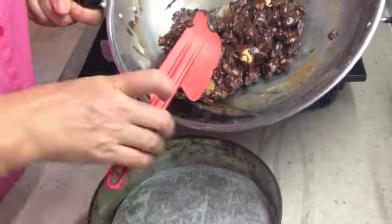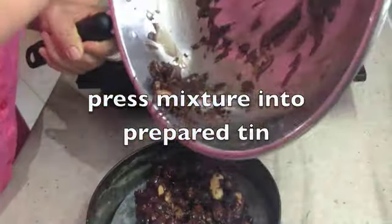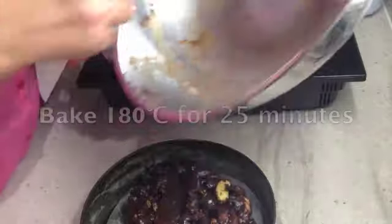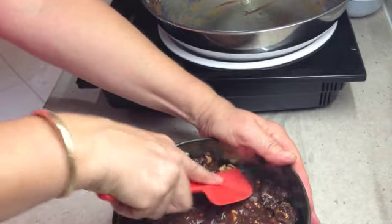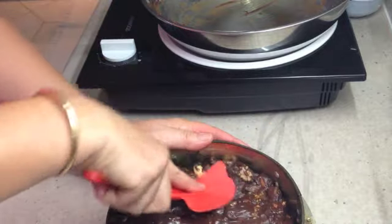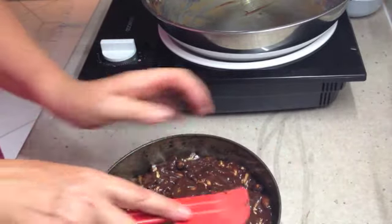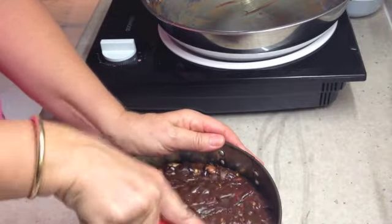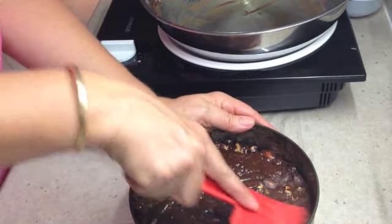Once the mixture is well combined, push it into our tin — don't forget it's really quite hot, so be careful not to burn yourself. Press it right out, then we're going to bake it at 180 degrees for about 25 minutes. Pop it onto a baking tray in case you have some leaks. Traditionally this has mixed peel in it, but we've left it out. If you're a fan of mixed peel, by all means add it — about 30 to 50 grams would work. Press the mixture firmly around, making sure there's chocolate covering the nuts so they don't burn.